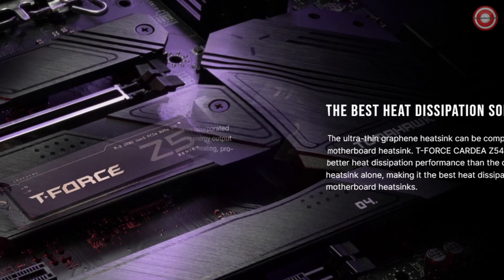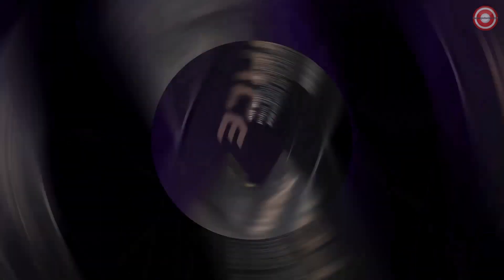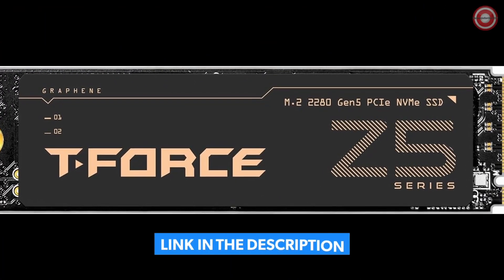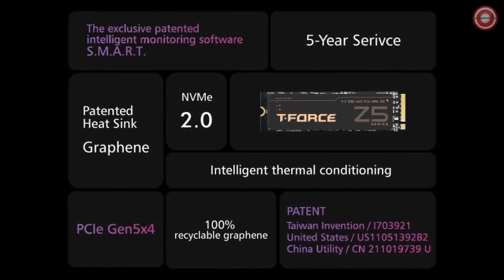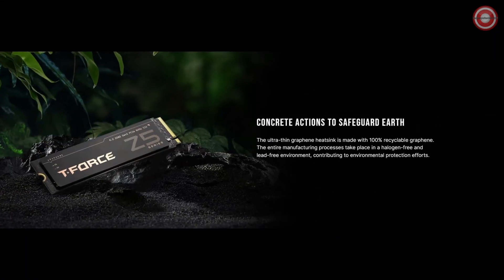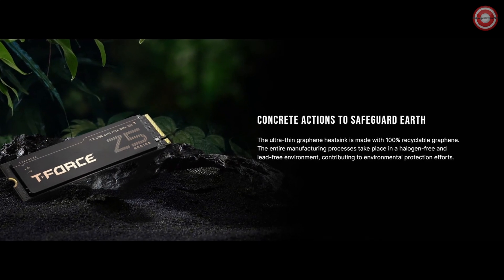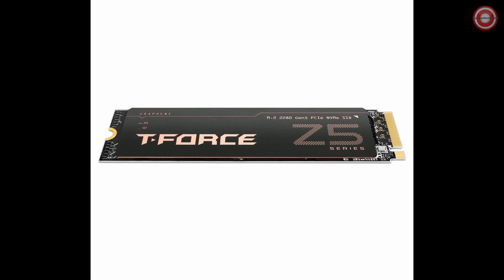Equipped with intelligent thermal conditioning, it automatically adjusts energy output to prevent overheating, safeguard data integrity, and extend the SSD's lifespan, backed by rigorous quality control and a reassuring 5-year warranty. Taking concrete steps toward environmental responsibility, the ultra-thin graphene heat sink is 100% recyclable, fostering an eco-friendly manufacturing process. Unleash the astonishing speed of the T-Force Cardea Z540.